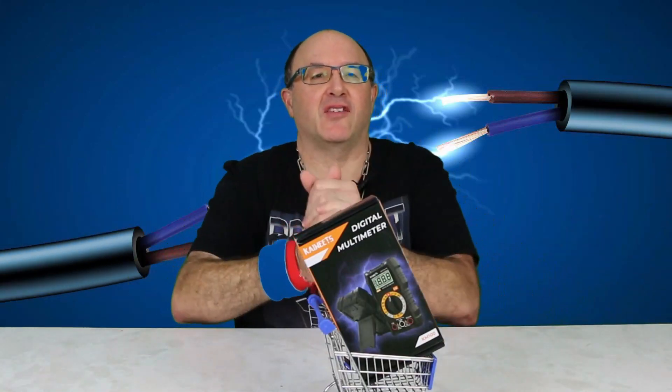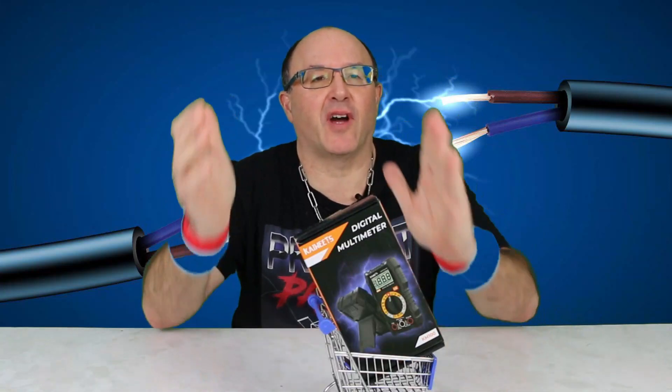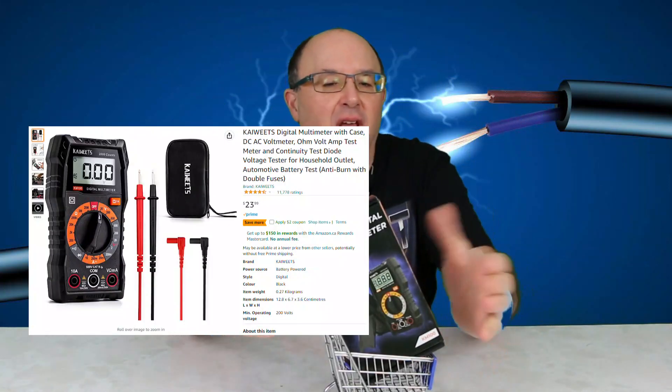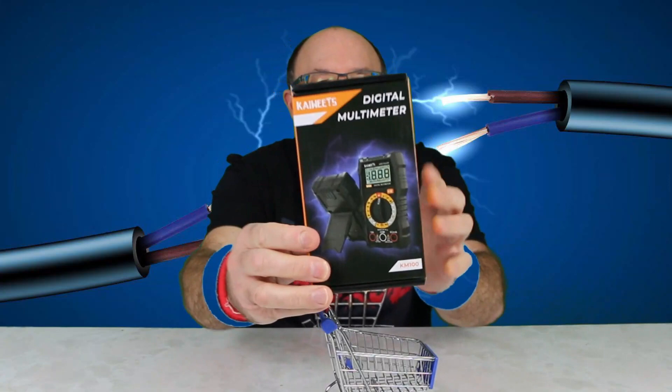Hello my friends, Cheeks here. Welcome to Product Patrol — big fun product reviews. Today doing a quick K-watts digital multimeter. You can find this on Amazon, it's about 20 to 23 dollars. Most of them do pretty much the same job, so I just wanted to get something to do some basic testing.